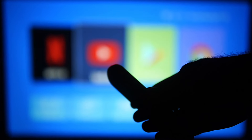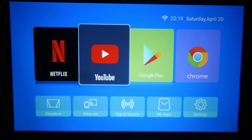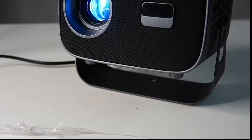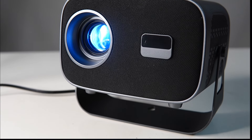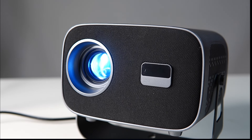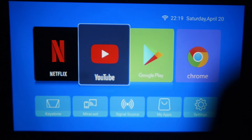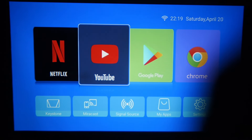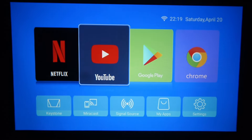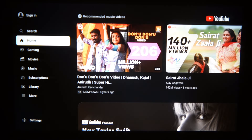We have two options: Focus Plus or Minus. We adjust the focusing and get full clarity. There is perfect clarity achieved after adjustment. You have to adjust the focusing carefully to get perfect clarity on the projected image.